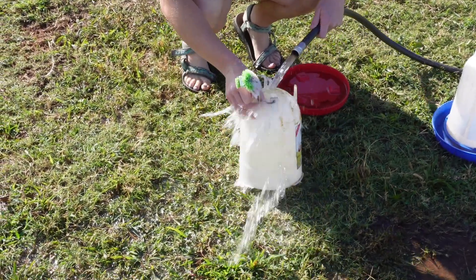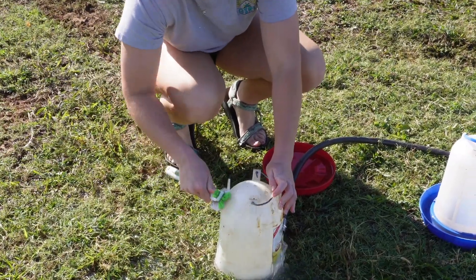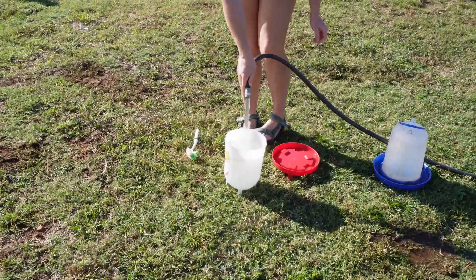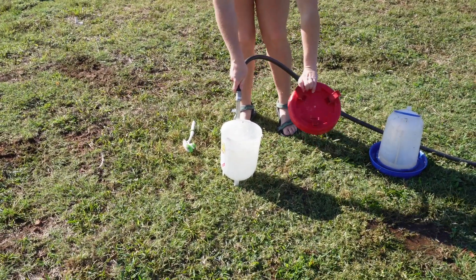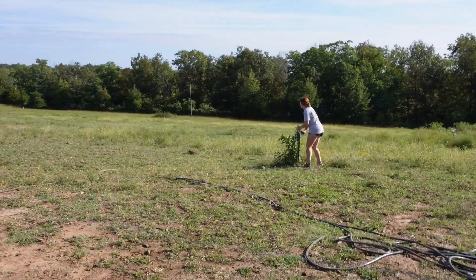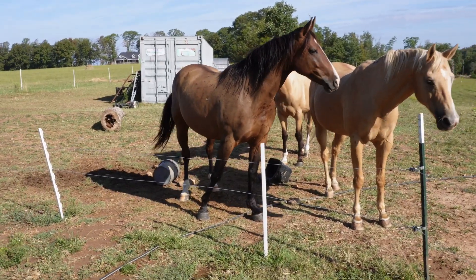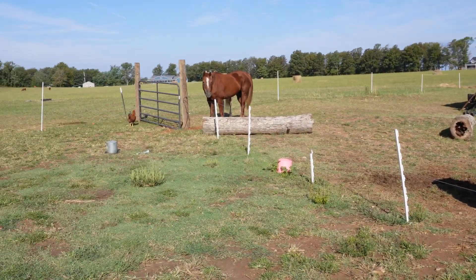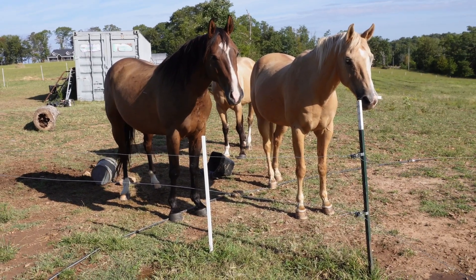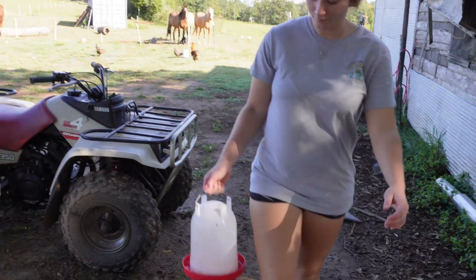The waterer gets stripped down and cleaned up a bit. The chickens are just all staring at Brooke while she walks around in their area. Then she takes the water over and puts it in for the ducklings.